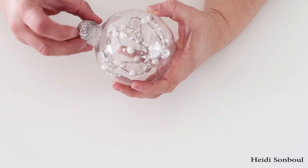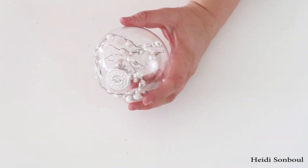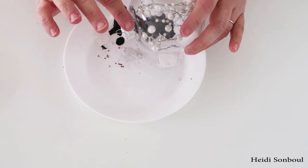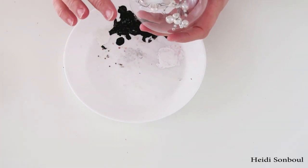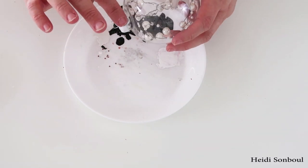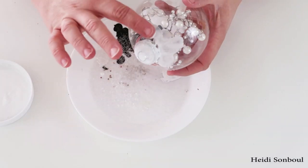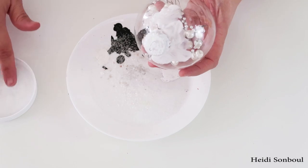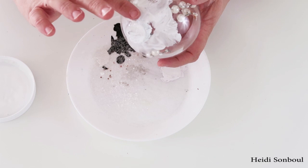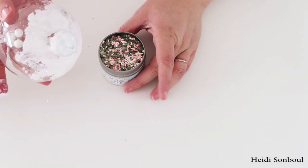Once you get everything stuffed inside, take the cap to your ornament, put that back on, and let's glam it up just a little bit more. I took some Mod Podge, put it all over the ornament top, and sprinkled glitter all over it. First I did a sugar glitter, lightly dusting it, and then I went back and added more Mod Podge all over the top of the ornament so it looks like frost had just settled all over it.